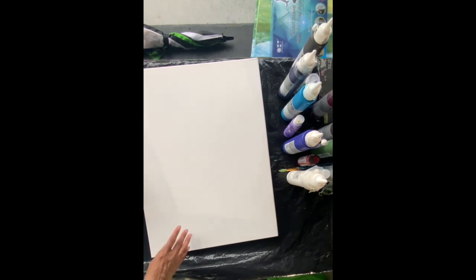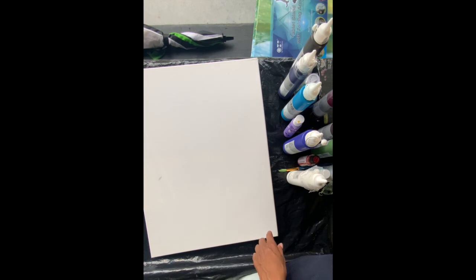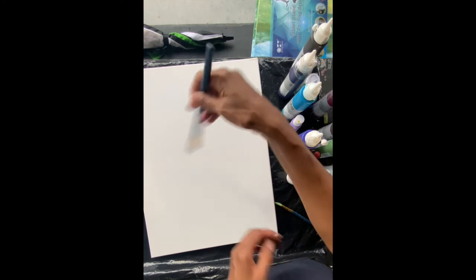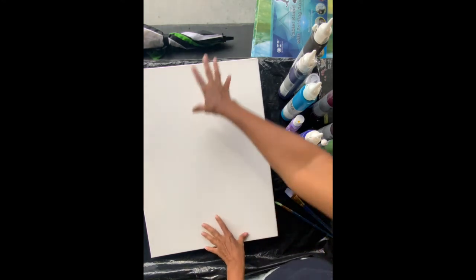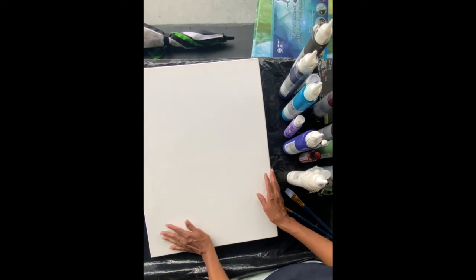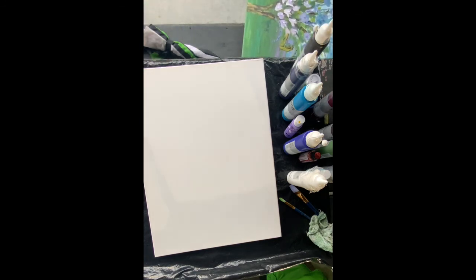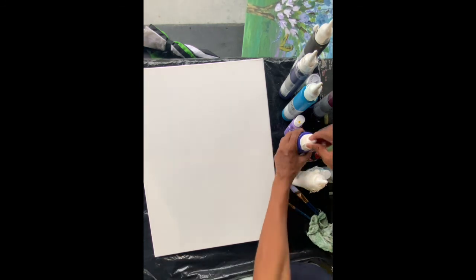So first of all we're going to do the background. We're going to do a similar background like this — it's like a daylight background. We're going to begin with the sky, and this time what we're going to do is create a smooth gradient background using blues and whites. We're going to focus on getting the paint on the canvas. Now we're going to begin with the blues for the sky.